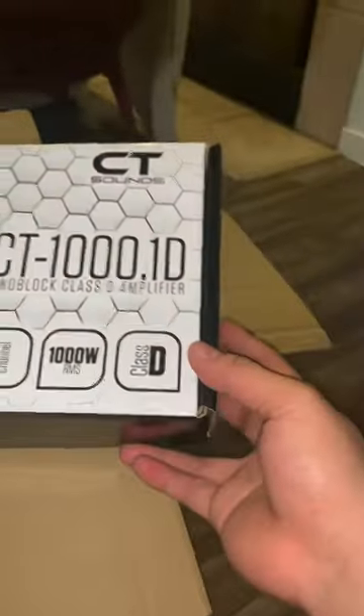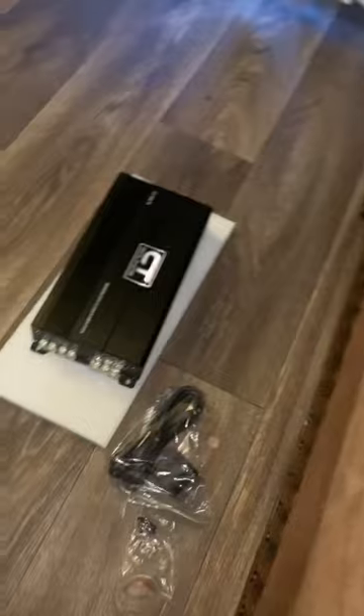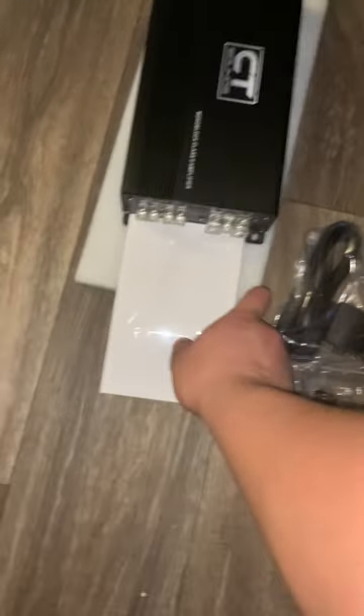Here's how the amp box looks — it has a little hexagon design, monoblock one channel RMS specs shown on the outside. Dimensions are five inches high and 11.6 inches in width, so it's not too big. Now I like to save the best for last, which is the subwoofer, but first let's check out the OFC four gauge wiring kit.